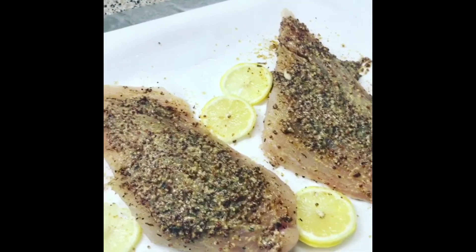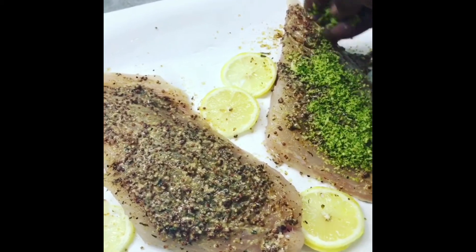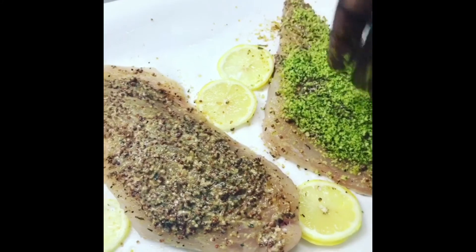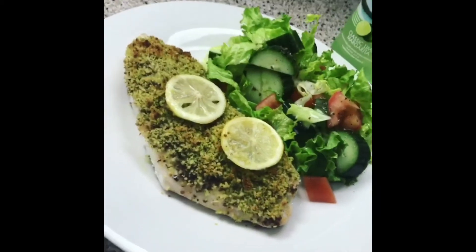You're going to preheat your oven to about 425°F. I'm doing this on pretty high heat and I'm only going to bake this off for 10 to 12 minutes. I don't like my fish overcooked, and snapper cooks pretty fast.